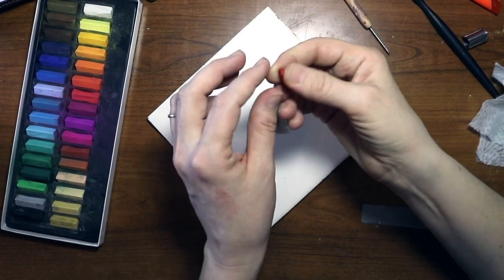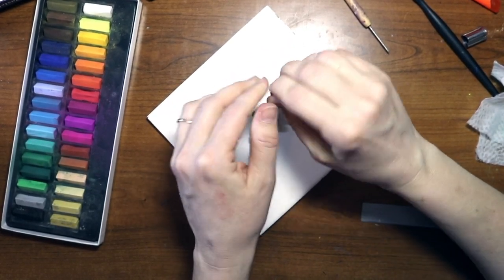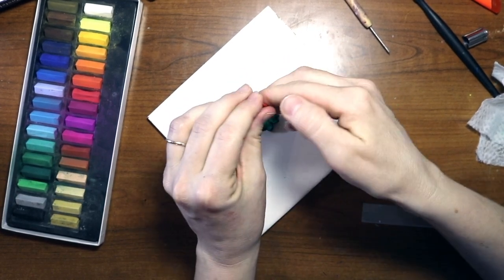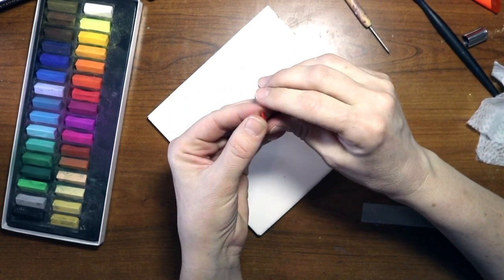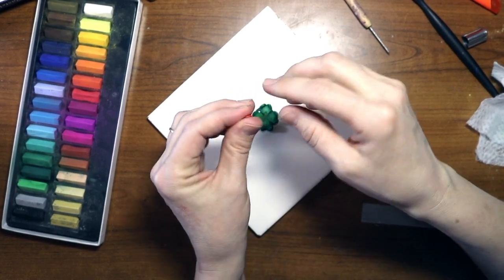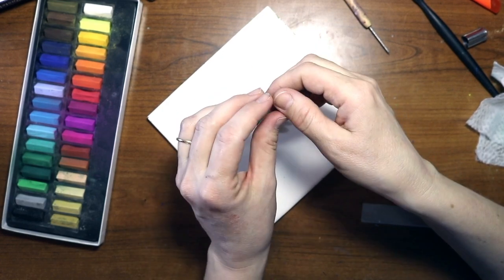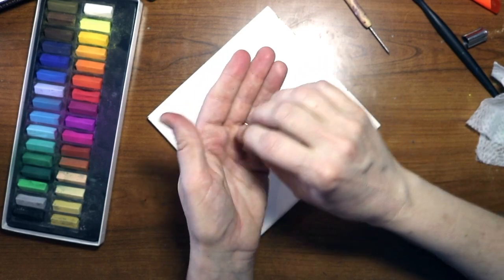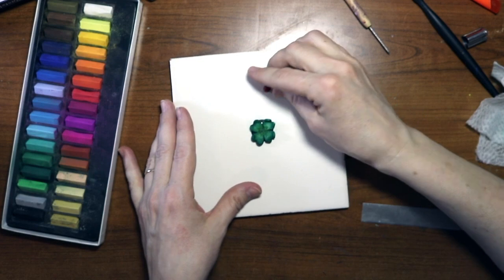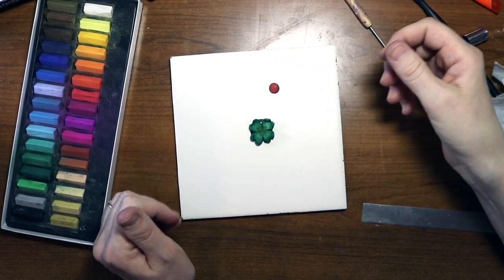Now we're going to do red. Get your little teeny tiny red piece of clay and we're going to make a little teeny tiny heart, and that is going to go in the center of the clover. If you don't have an anniversary on this day and you don't want to put a heart, you don't have to — I've seen people put ladybugs right there in the middle, which is a really cute idea. I'm doing the heart because of what it signifies.